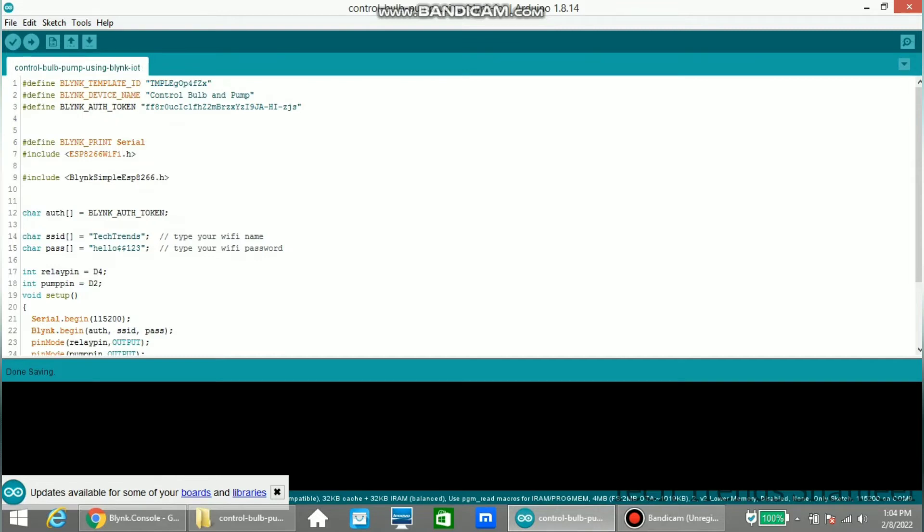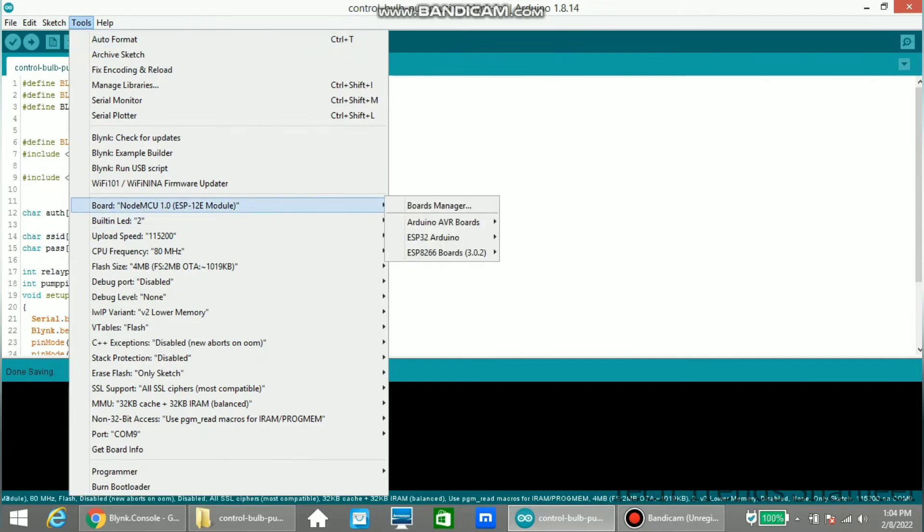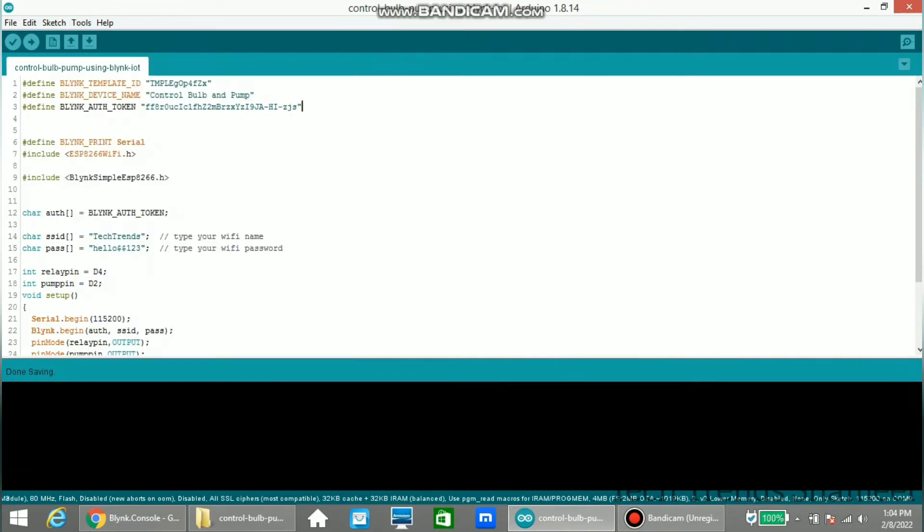Enter the Wi-Fi details — Wi-Fi username and password. Now select the board from Tools (the board is NodeMCU) and select the port. Click the upload arrow button to upload the program to the NodeMCU board.